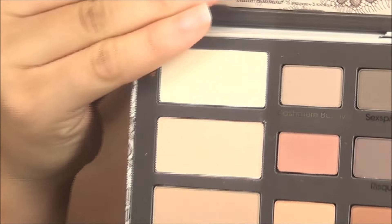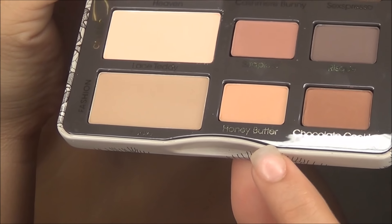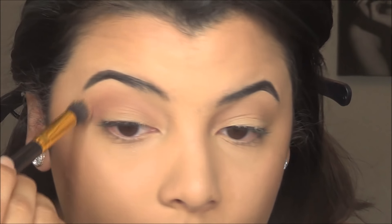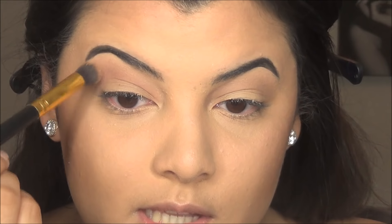Without further ado, let's get started. First I'm going to be starting out with this little round brush and I'm going to be taking the shade Honey Butter. I'm just going to be applying that kind of all over my lid and in my crease, just to make sure everything transitions nicely. Now what we're going to do is take this shade here called Strapless — it's kind of like a cool-tone rosy color — and I'm just applying that in the same area where I placed the Honey Butter. The reason why it makes it so easy is because then the other shades that you put on top will blend a lot better.